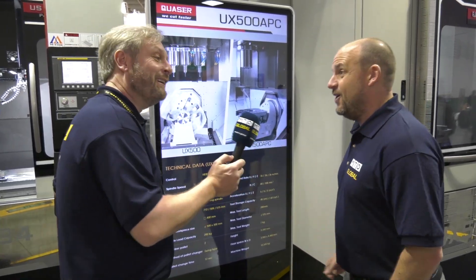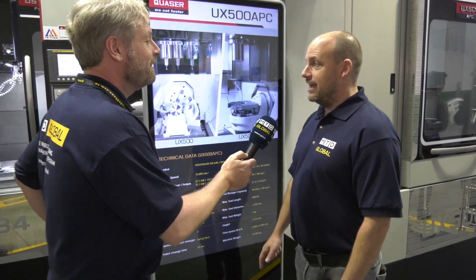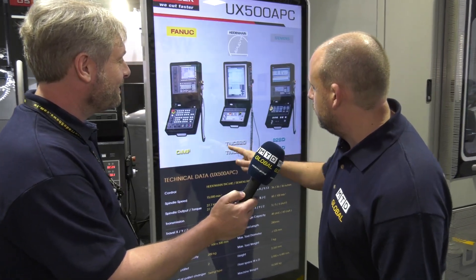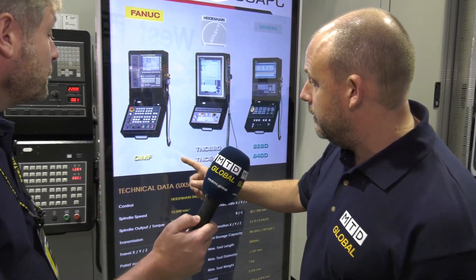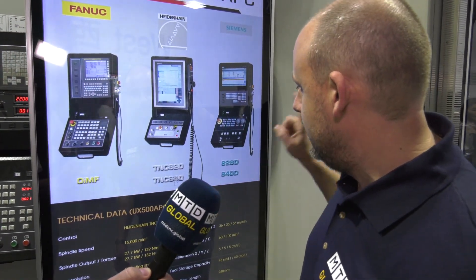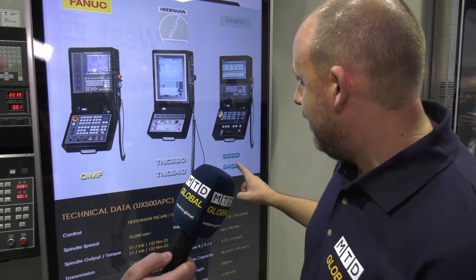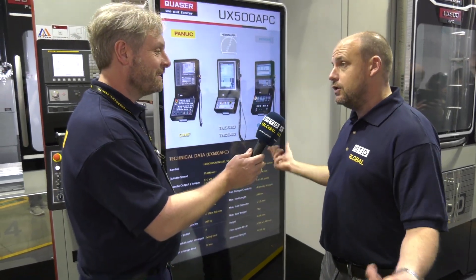Almost 11,000 kilograms? Cheeky! Okay, I'm going to ask you about the controls then. So on here — if we move this screen — you can see there are three controls: there's the FANUC, there's the Heidenhain TNC 640 touchscreen, and the Siemens 840D and the 828D. Just showing again, you've got all controls — whatever you're used to, you can get that with this Quasar.